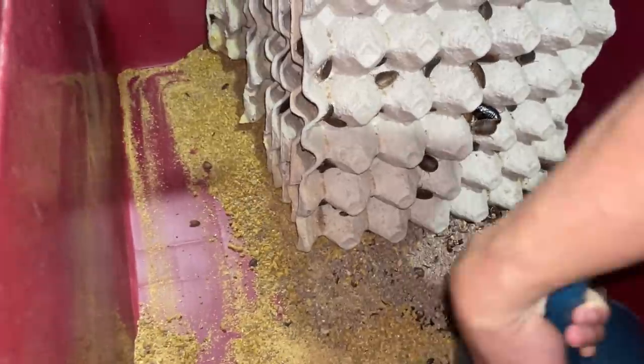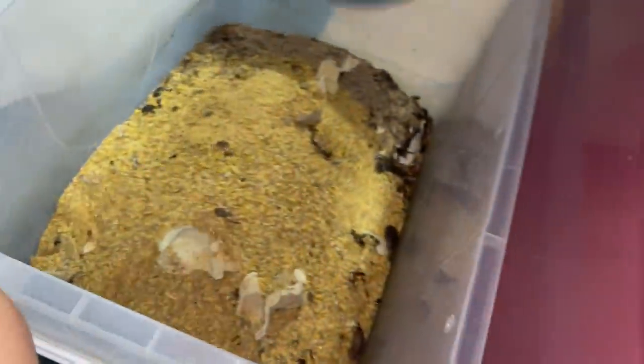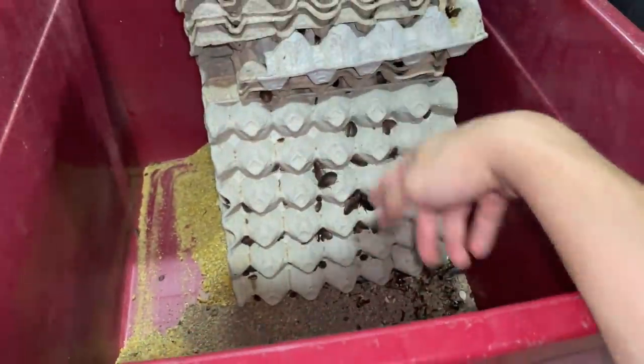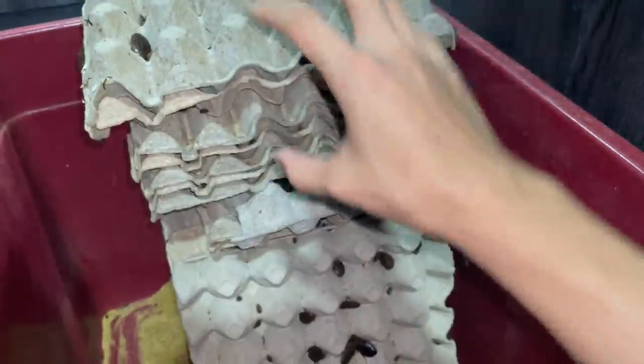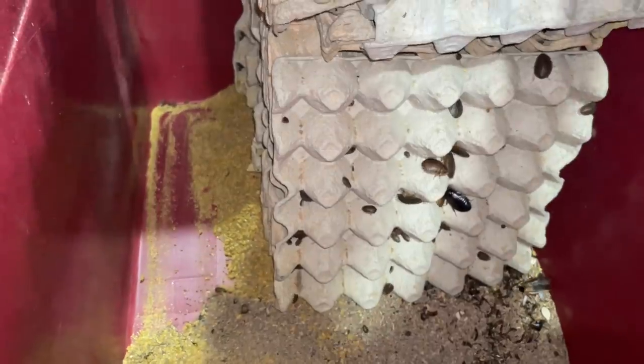I'm not sure why, but I think my friend's dubia colony died off. There are gonna be thousands of roaches just in the poop itself — probably like half of them from the eight crates are in the poop, so yeah, that's what it is.